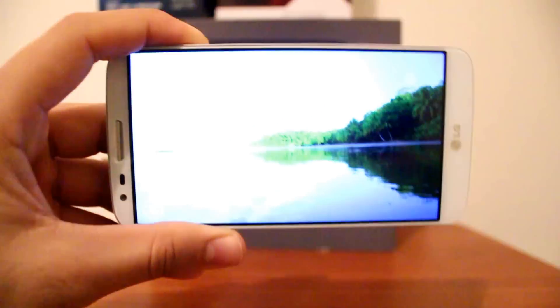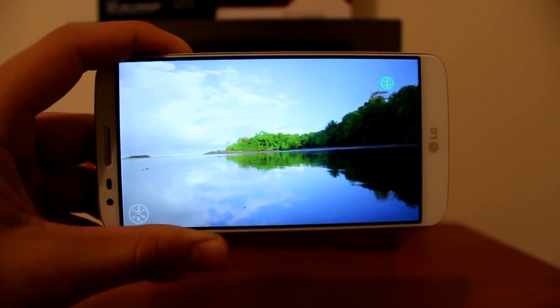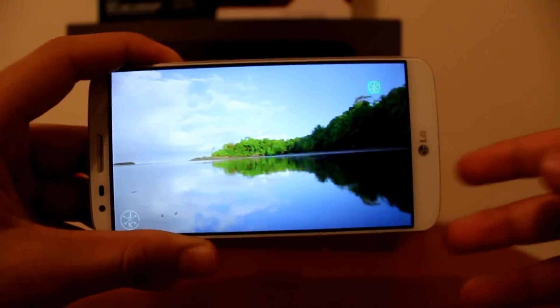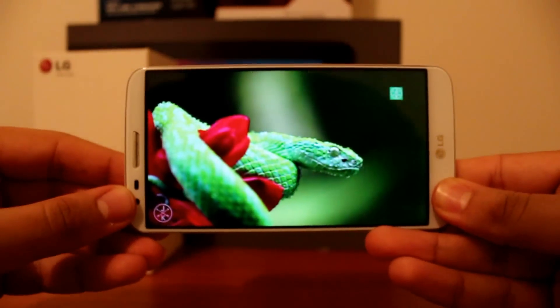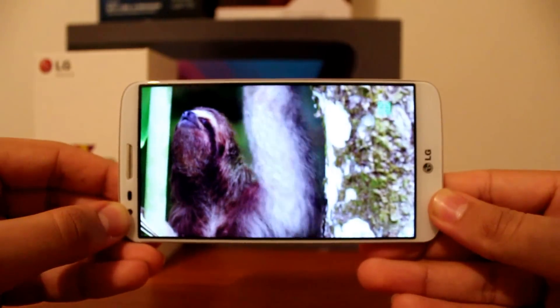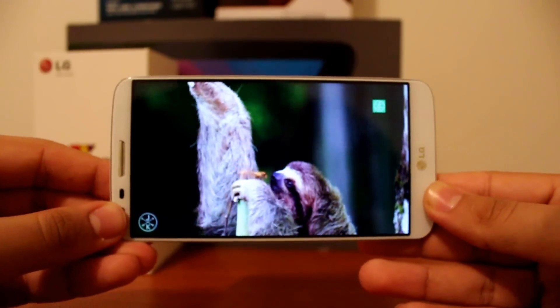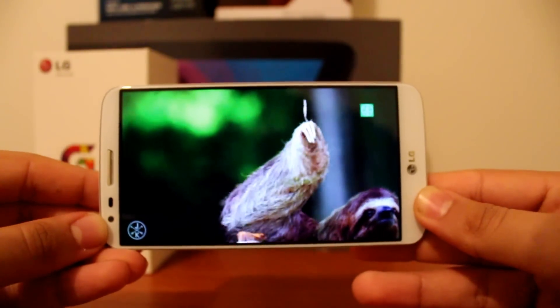Having a bezel-less 5.2-inch display with a PPI of 420, this is a very nice display — with rich colors, it's very bright, has great viewing angles, and the contrast levels are also really good, especially for an IPS panel.